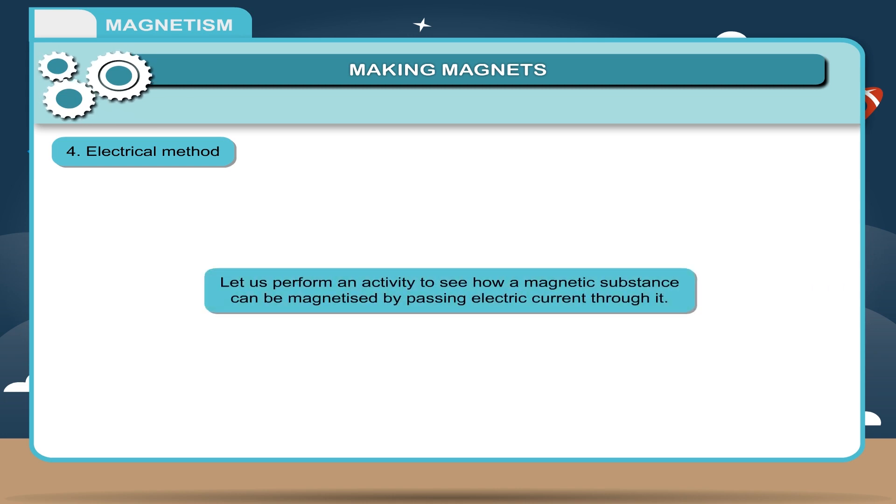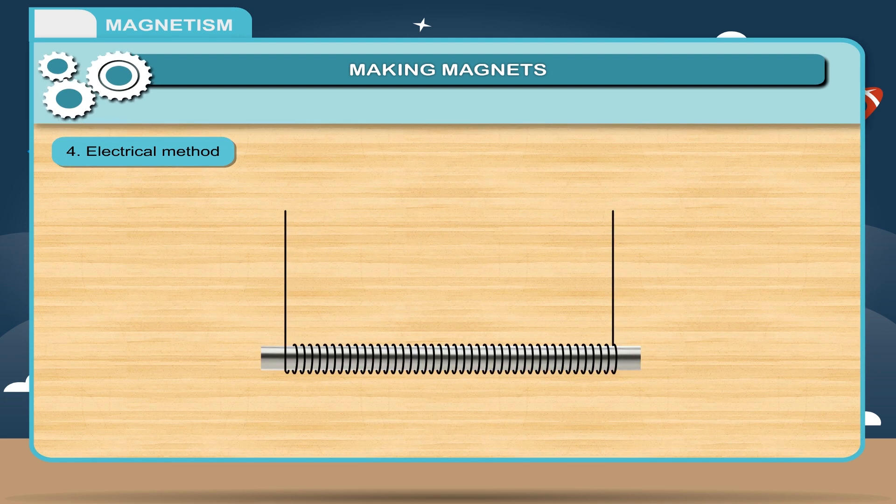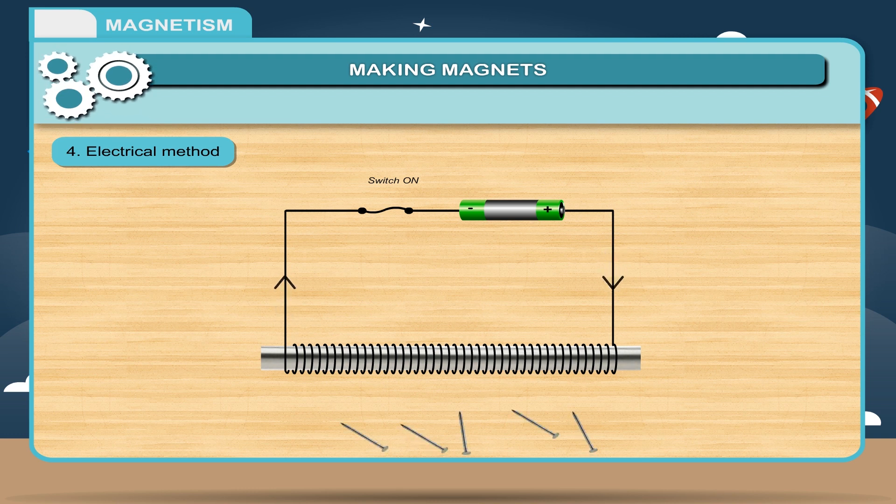Electrical method. Let us perform an activity to see how a magnetic substance can be magnetized by passing electric current through it. Take an iron bar and put a winding of a thin insulated copper wire around it. Connect the two ends of the wire to the terminals of a battery through a switch. Turn the switch on so that a current passes through the coil of copper wire. Bring some iron nails near the bar — they are attracted towards it. It shows that the iron bar has acquired magnetic properties. If the current is stopped, the magnetic properties of the iron bar disappear.